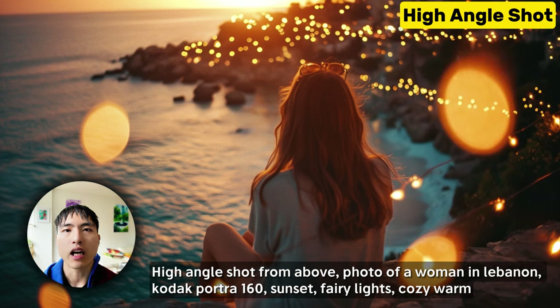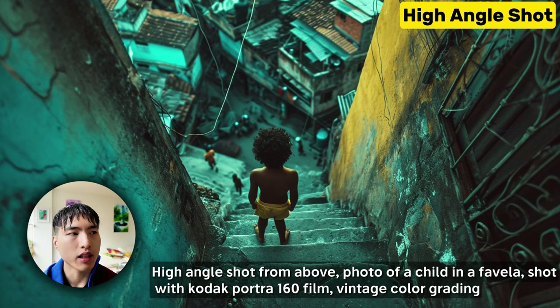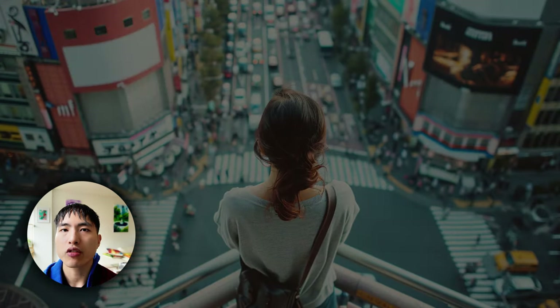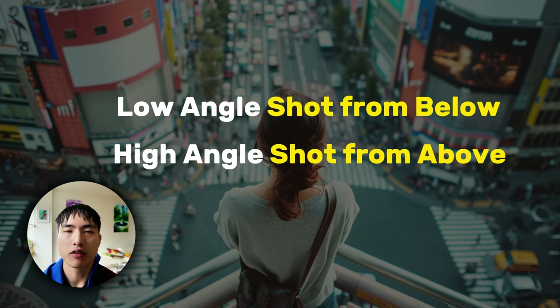In the opposite direction is the high angle shot, which places the camera above the subject and tilts downwards. It makes the person look smaller and more vulnerable, but it can also isolate the subject and make them pop out from the background, conveying an emotional state of despair and uncertainty. To get the most consistent results, make sure you prompt for 'low angle shot from below' and 'high angle shot from above' — otherwise Midjourney doesn't always know what you're talking about.